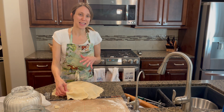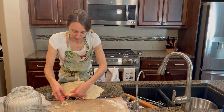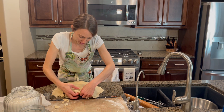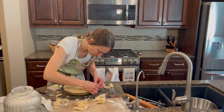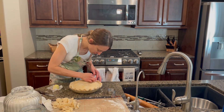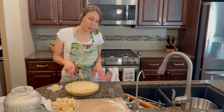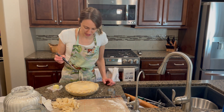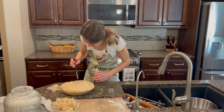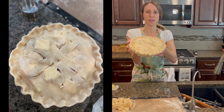I actually make a 10-inch crust for a 9-inch pie shell so I have extra, because I like a lot of extra crust on the ends to have a really nice defined edge crust. I'm going to flute it by cutting a decorative design in the middle, and now it's ready for the oven.